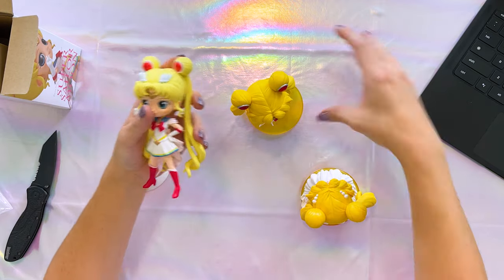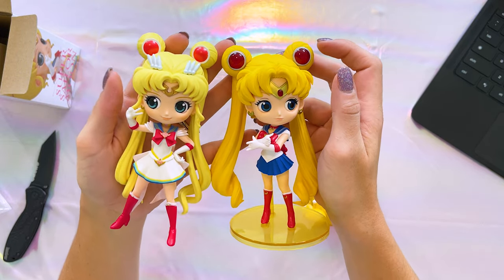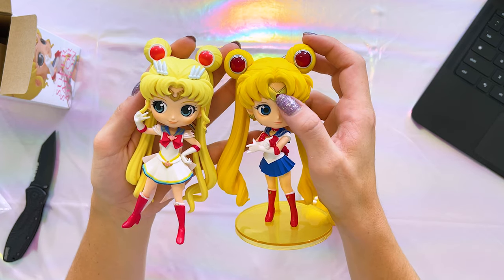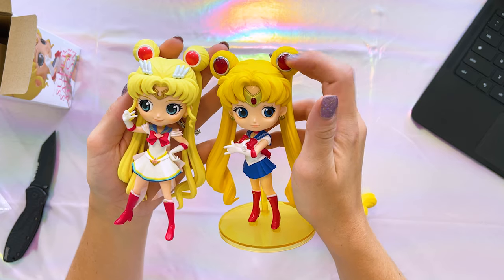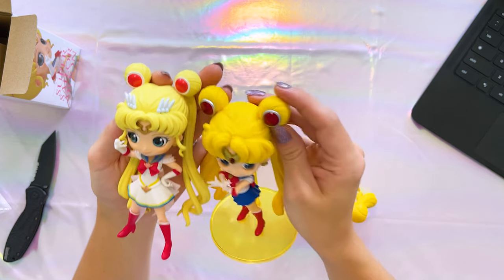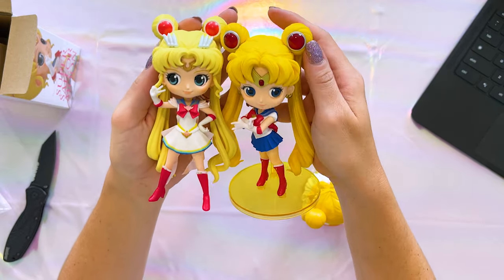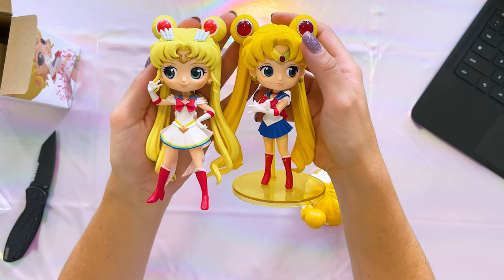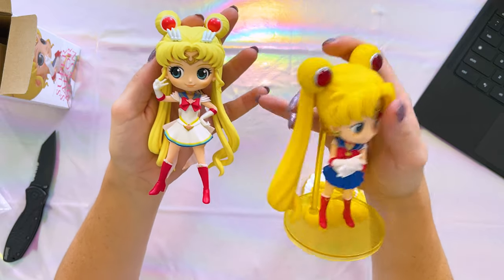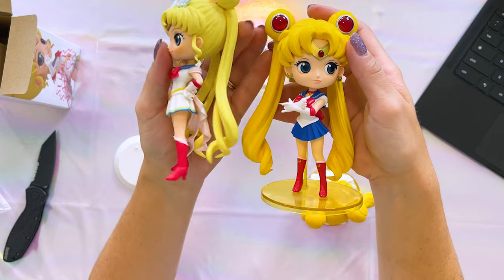I do have to say, comparing these side by side, this one seems to have a little bit more coloring done — for example, she has the shiny bead in the middle of her tiara. Her Odongo covers are also more pearlescent, almost transparent looking, while the newer version has flat paint. So when it comes to paint style, I like her accessories on the older version more, but I like her eyes a lot more on the newer version — and her pigtails are so much more defined. It's so interesting seeing these side by side.